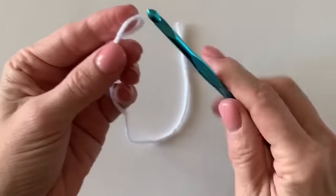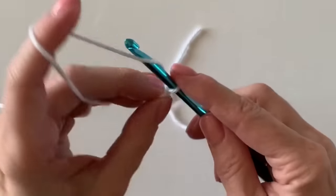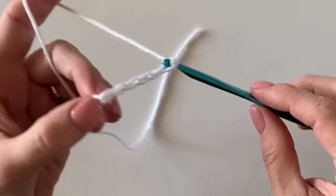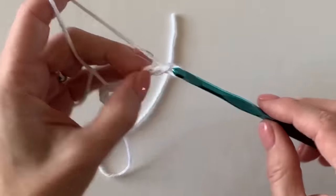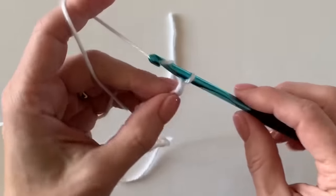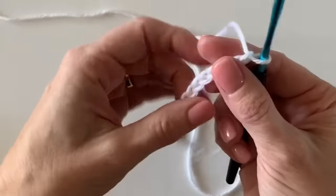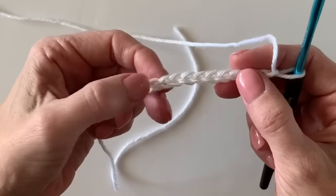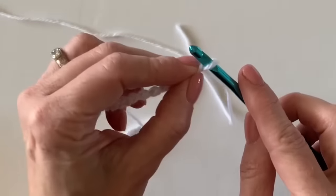I'm going to start with white. For this swatch, work 20 chains. When you do the blanket, or if you want to freestyle and do your own blanket, any even number will work for a base chain. I can't count and talk at the same time — one, two, three, four, five, six, seven, eight, nine, 12, 15, 16, 17, 18, 19, 20. I did 22, but I just want 20.